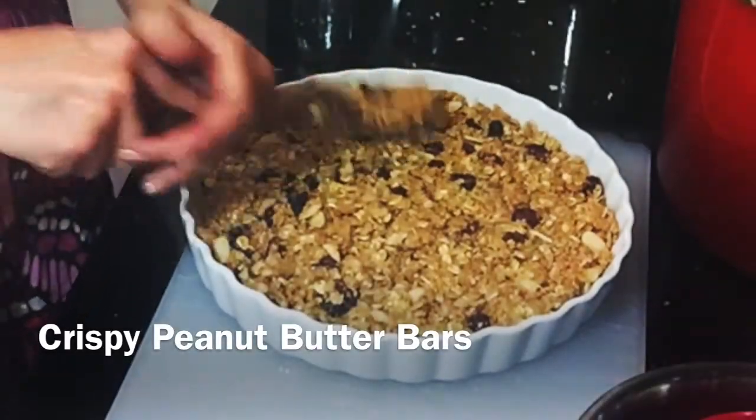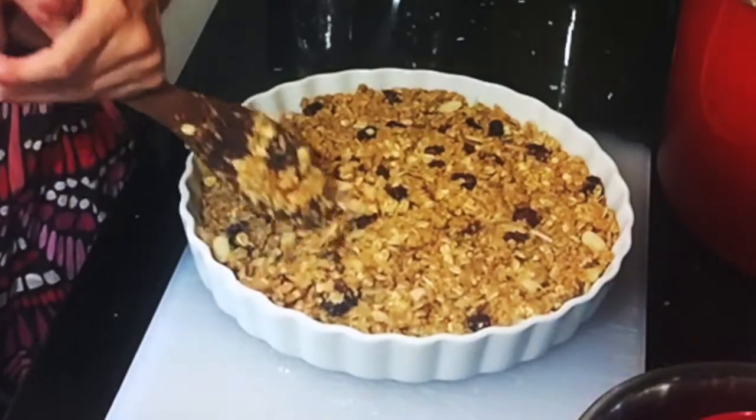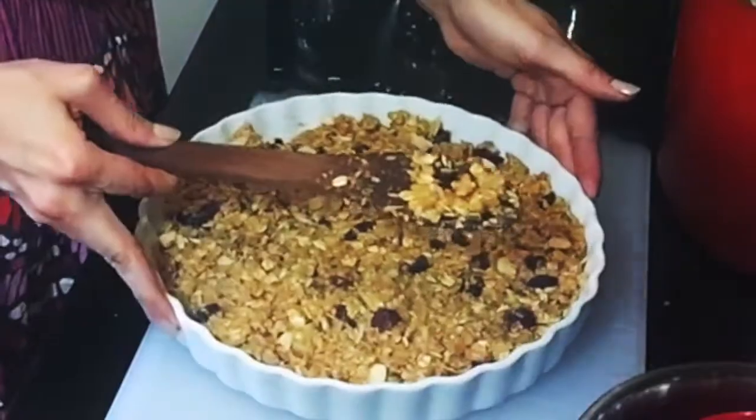Today I am making one of my favorite go-to bars to have around as breakfast or as a snack. This is really easily customizable to your preferences.